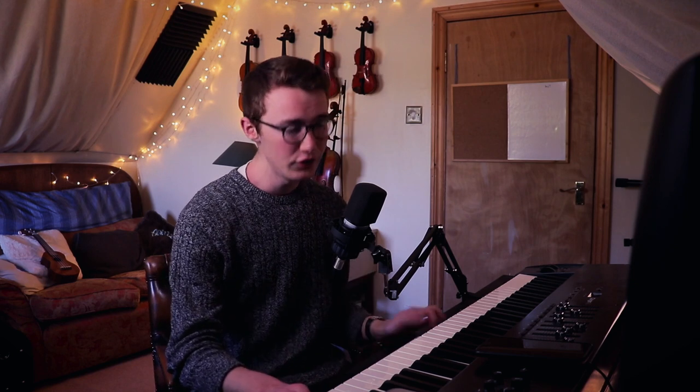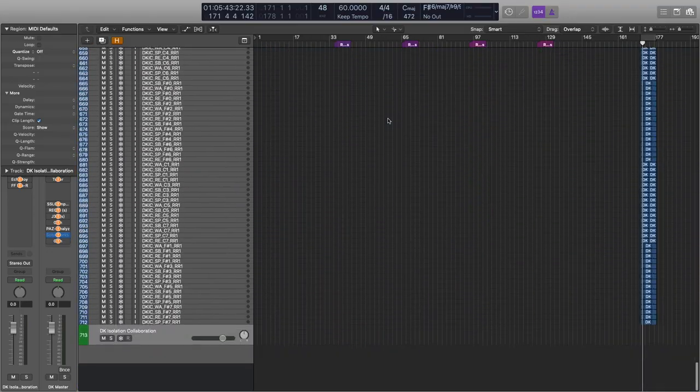Part of the concern with creating a library like this was not only satisfying everyone's sounds, but also creating a video that would be interesting to watch. As you can see on my Logic project here, I have hundreds of tracks — this instrument sits proudly as the 713th channel. This is the most tracks I've ever had in a project, certainly the most in a sample project, and the reason is because I've managed to use every single sample that someone contributed. I'm not actually going to be able to play you any of the sounds in their raw form, because this project uses up so much CPU power that it would just die.